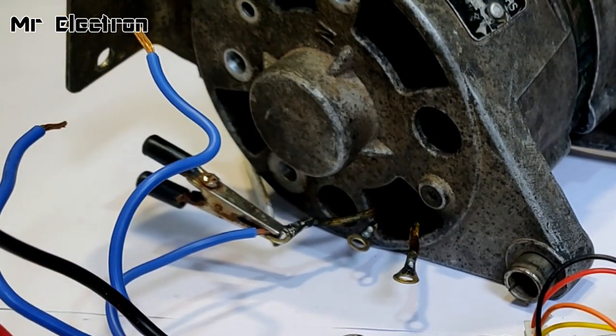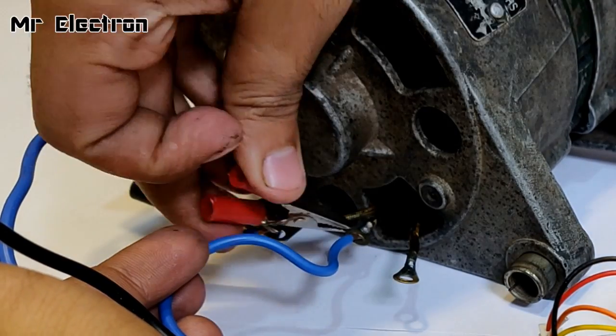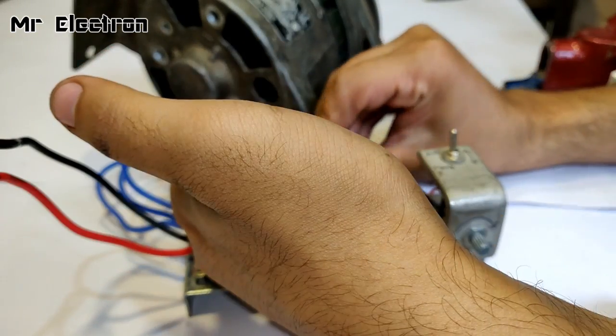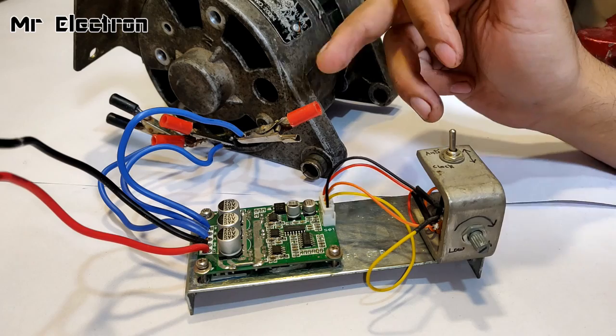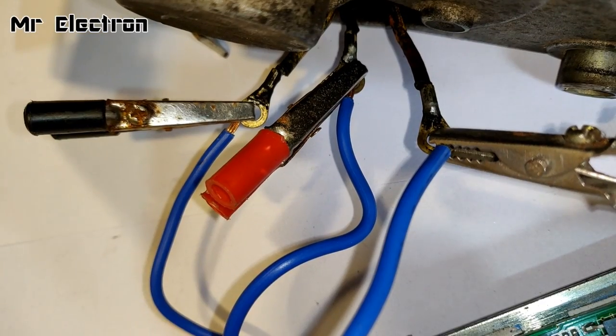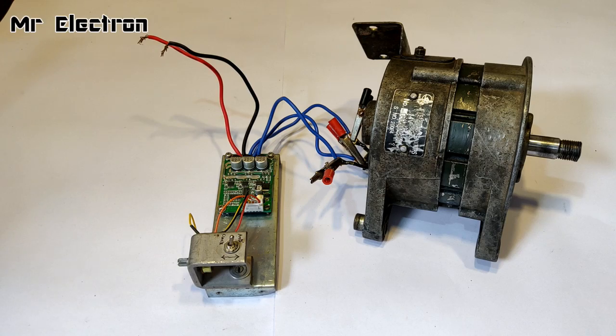One wire has been connected, now the second one — the second one is also connected — and now the last one. All three wires have been connected. Here's a closer view: all three wires connected. Let's connect the power supply.